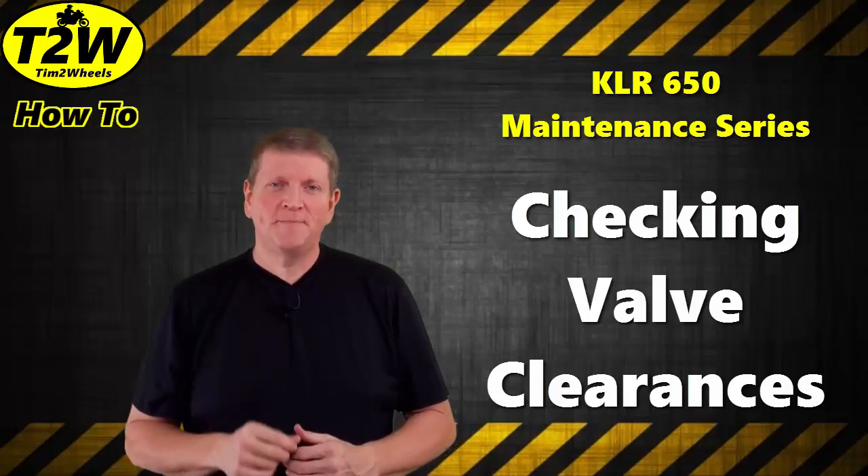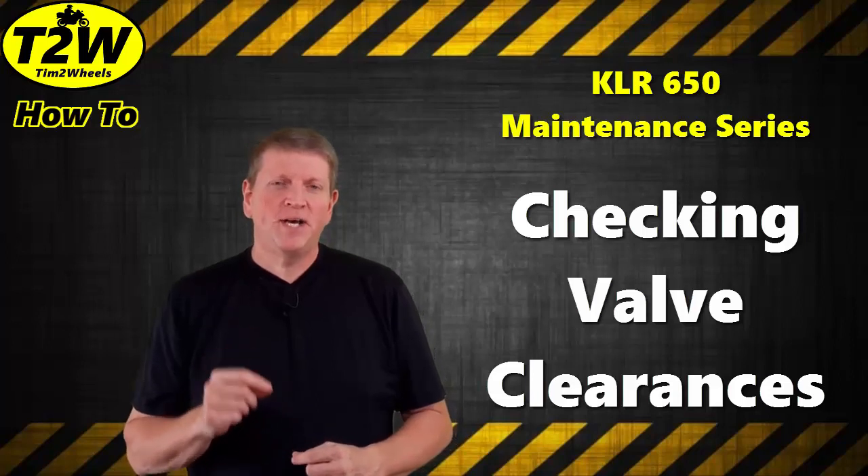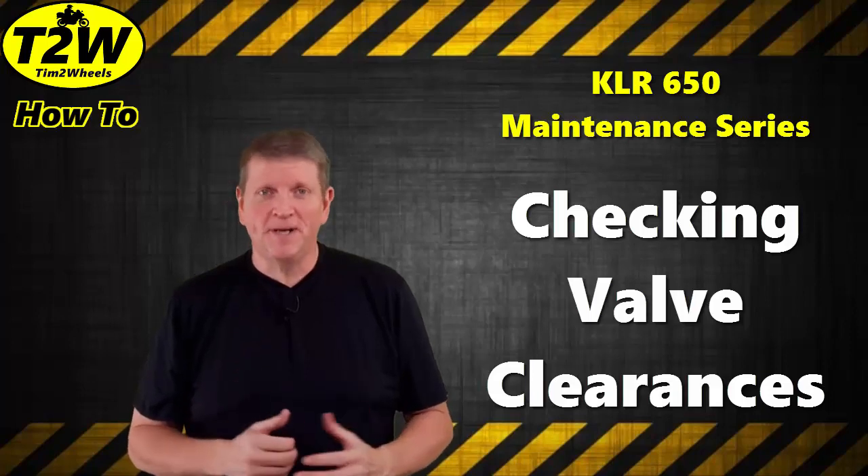Hi, Chum T. Wills here, and on this episode of the KLR650 Maintenance Series, I want to show you how to check the valve clearances on your KLR650. So stick around and we'll get started right after this.